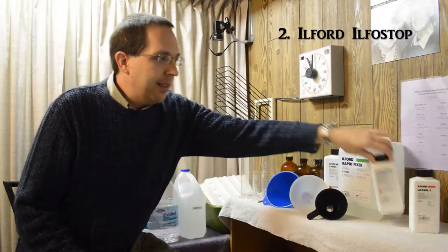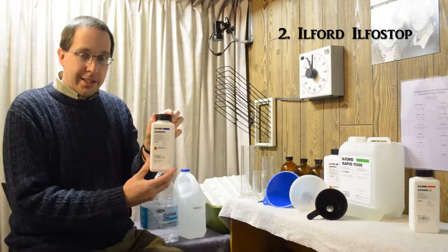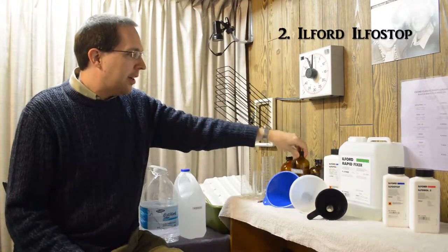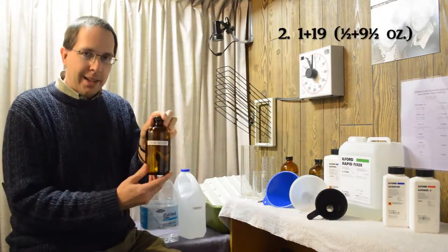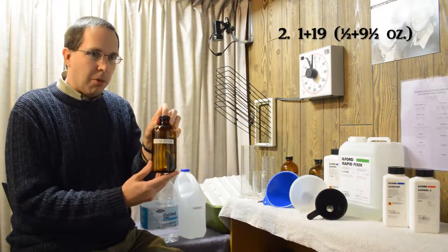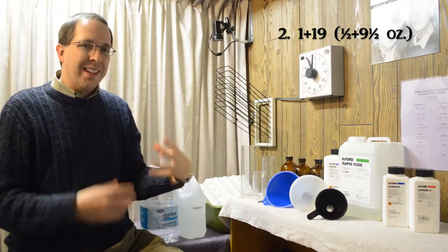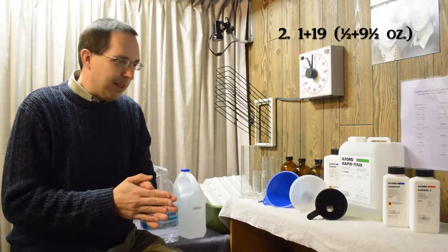The second chemical is Ilford Ilfostop. We mix that in another jar — one part stop to 19 parts water. That stops the developing process so that the film doesn't go black from over-development.